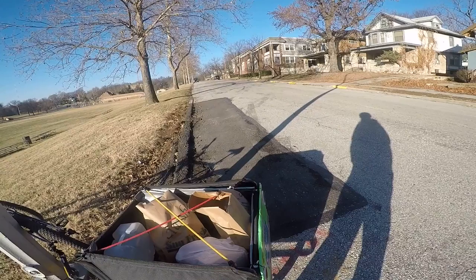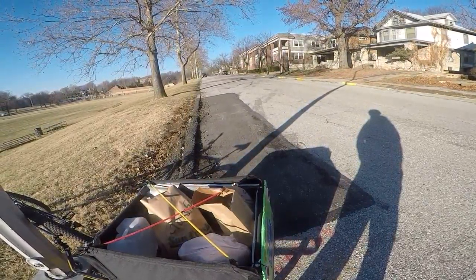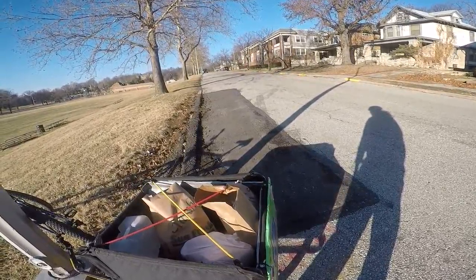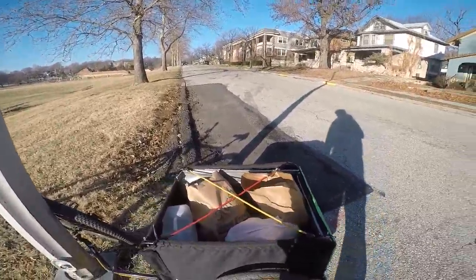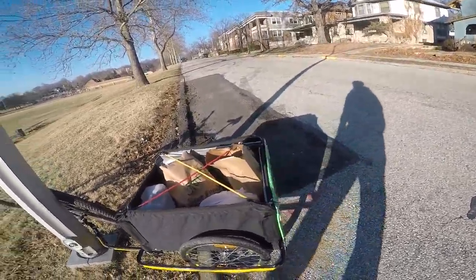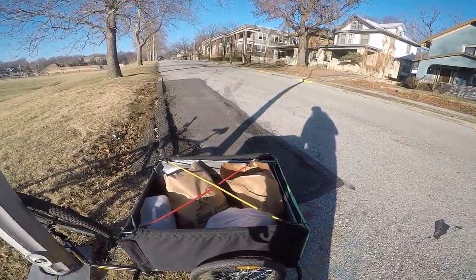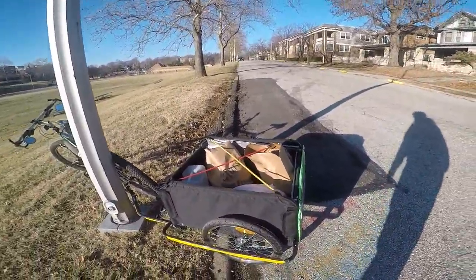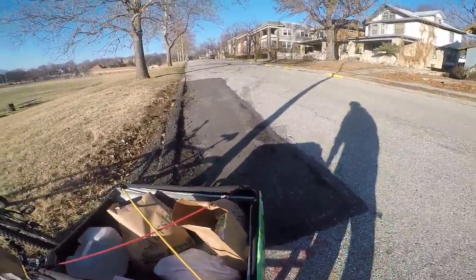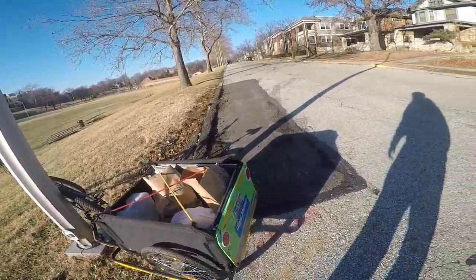That's pretty much the gist of it. If you're looking to transport some bulky stuff or some groceries to satisfy your cycling endeavors, this will definitely satisfy your need. I got this for about $90 with free shipping, which was awesome. It comes in a pretty nice compact box, which makes carrying it when you first open it pretty easy.